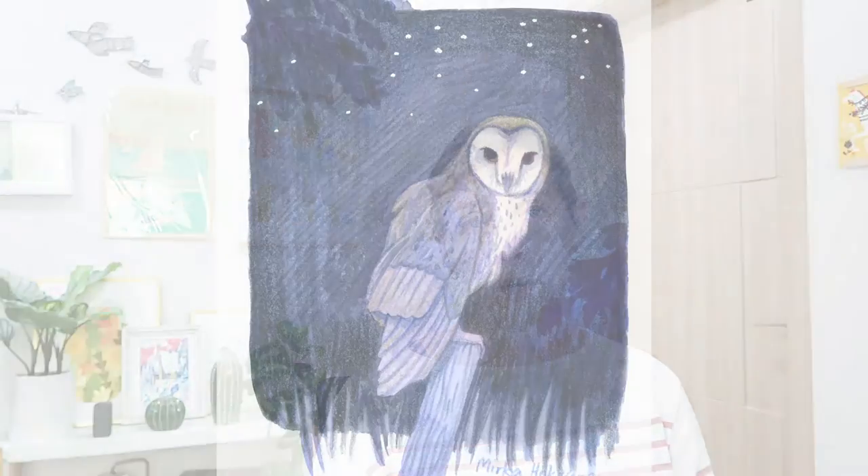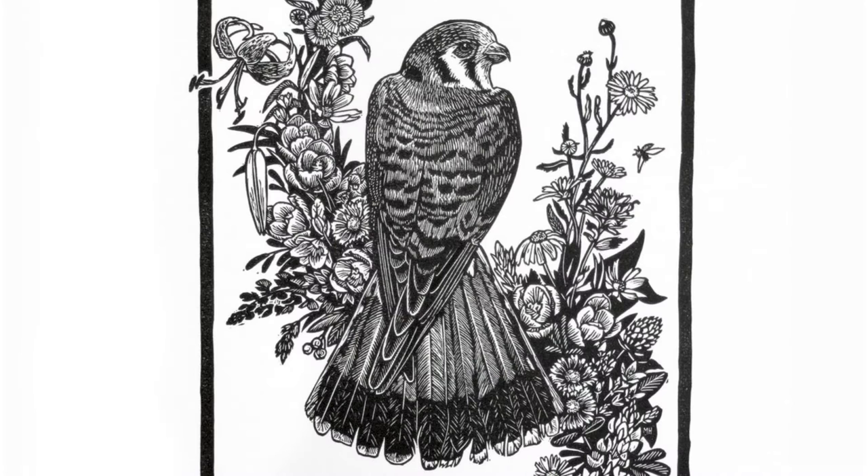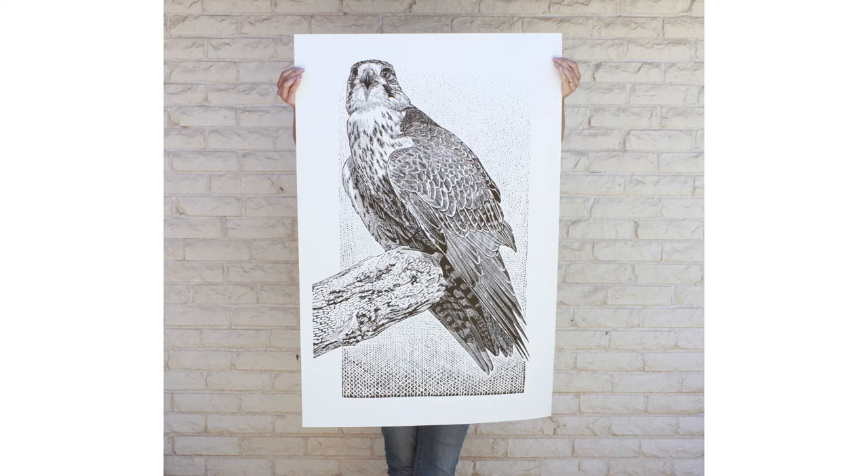Hi, my name is Mirka. I'm an illustrator, author, educator, and a printmaker, and I've always loved to draw animals. My drawings, paintings, and prints have been shown in galleries around the world, and I love to share my passion for drawing and animals with people that I meet.